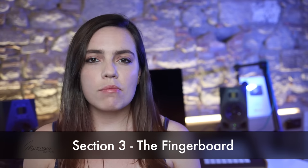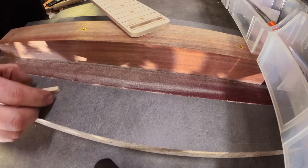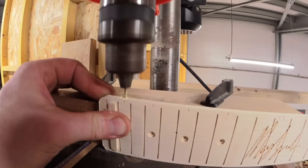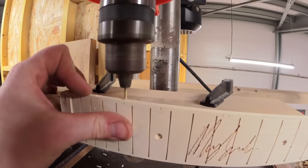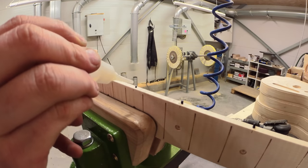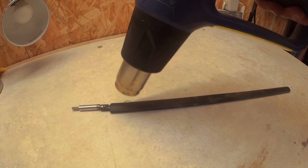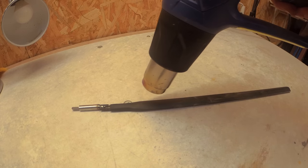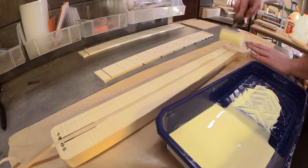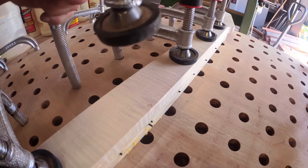Section three: the fingerboard. Magnets for the truss rod cover are hammered in by hand and the cover itself is then cut and fitted. The side dots are marked and milled before being added, cut and glued into place. To avoid vibrations, a sheath for the truss rod is applied and heat shrunk before being inserted into the neck and hammered into place. Glue is applied and the fingerboard is pinned down and then clamped to make sure it remains secure.